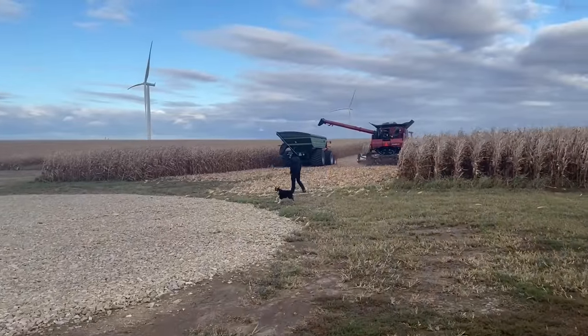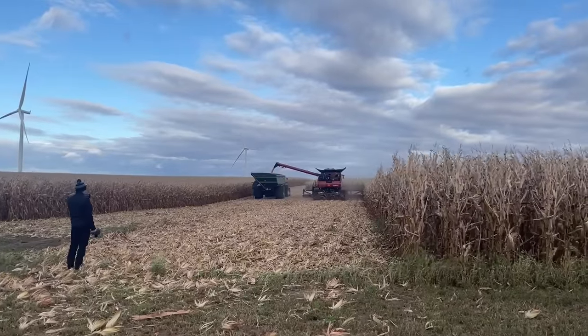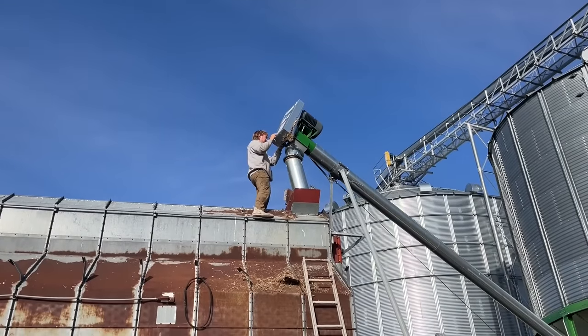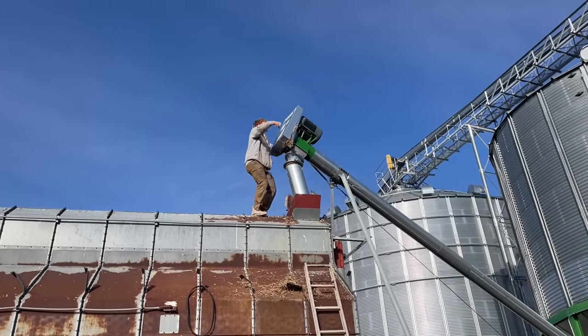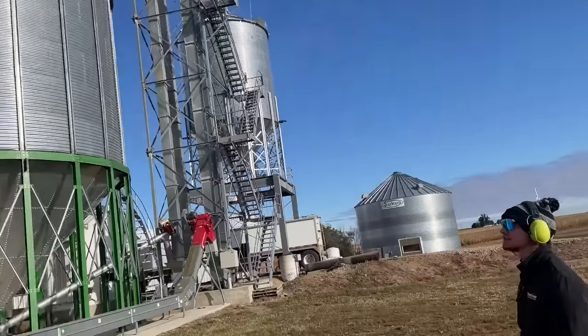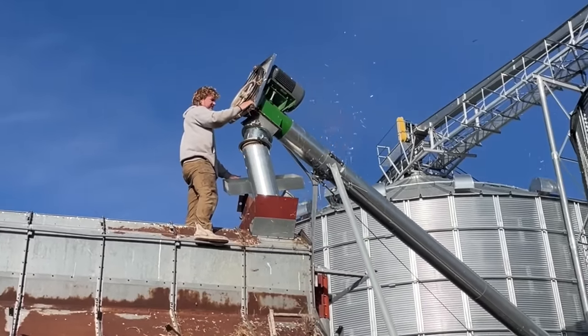Right now we are just getting started on corn, just getting a good run trying out the new corn setup. We've got an auger where the belt's slipping - or maybe something plugged in or wrapped around it. There's a bird that got in there somehow - got in around the pulley on top. Good thing we waited until daylight to start it. This is one reason why we turn on each auger individually, to make sure everything's working.